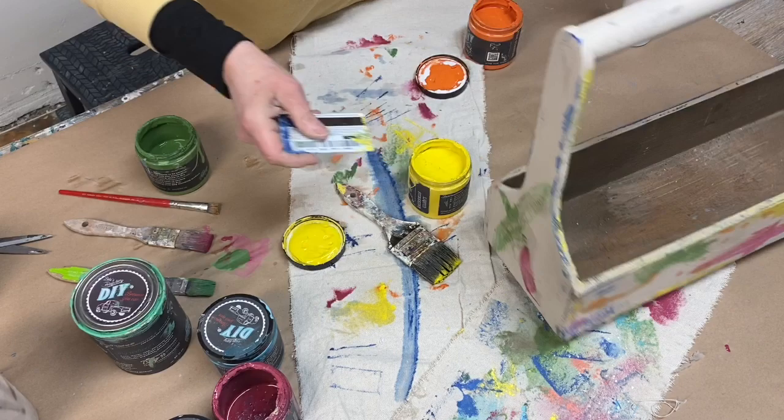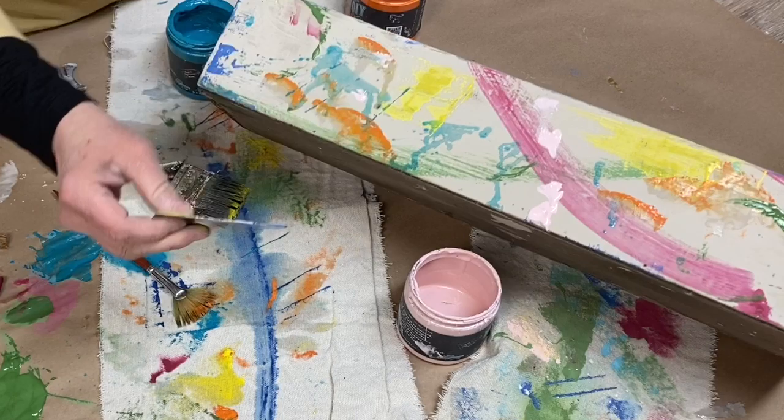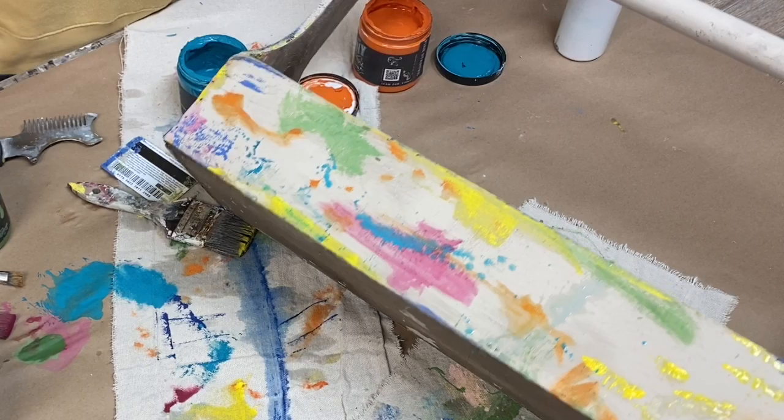I applied paint with a credit card, scraping away layers and building up layers. I used the edge of my card. I used the rim of the paint jar lid. I used my fingers and various brushes. Each time that I applied paint to the drop cloth, I did the same thing on my tote.